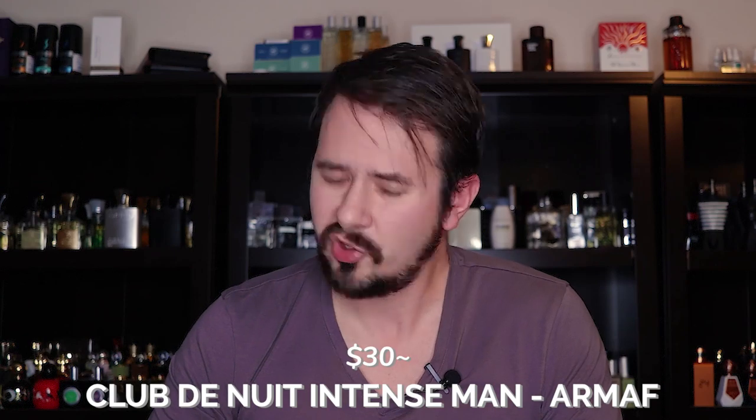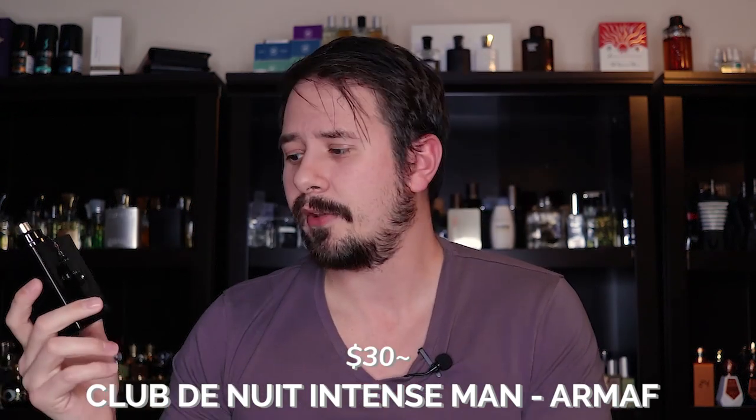Next is the most popular Creed Aventus clone: Club de Nuit Intense Man by Armaf. This one has apparently changed — when it first came out it was an Eau de Toilette, now there's also an Eau de Parfum and a Limited Edition Eau de Parfum. The EDT and EDP are essentially the same fragrance, while the Limited Edition is different. Notes include Lemon, Birch, Pineapple, Blackcurrant, and Musk — and you'll hear a lot of the same notes across all these fragrances since they're all in the same style.